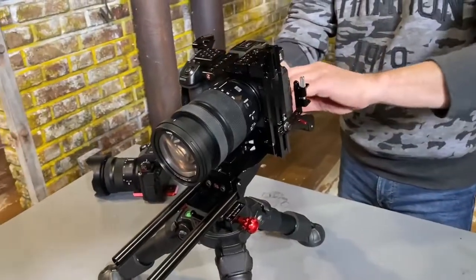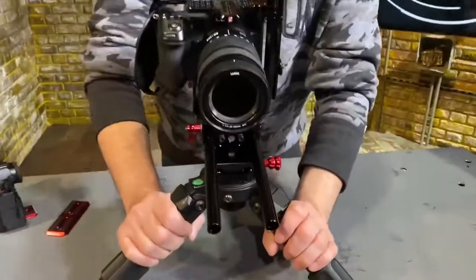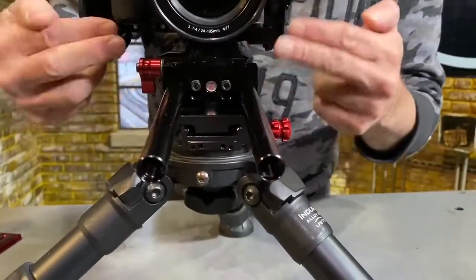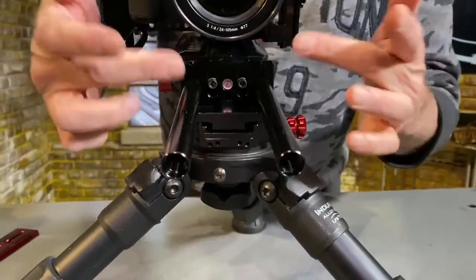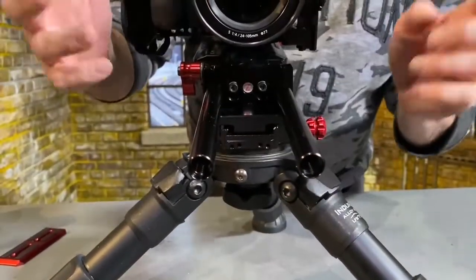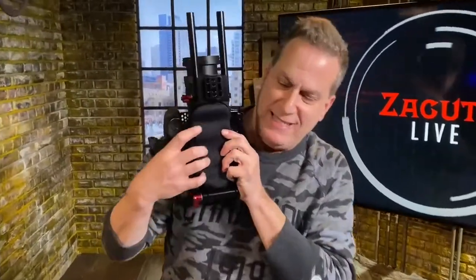Let's take a look at the front. It has two screws here that, when you loosen them, give you a rod riser. The rod riser can adjust matte boxes and follow focuses to work with the lens height that you have.